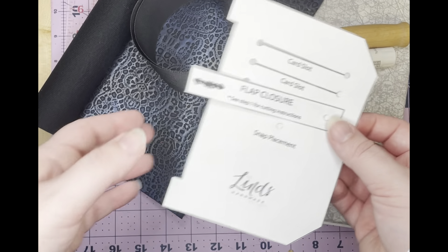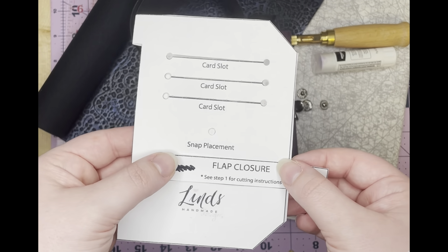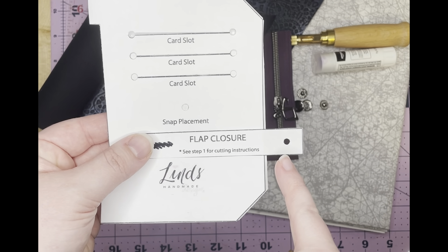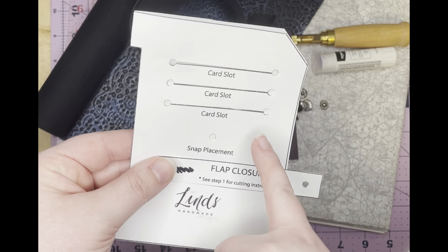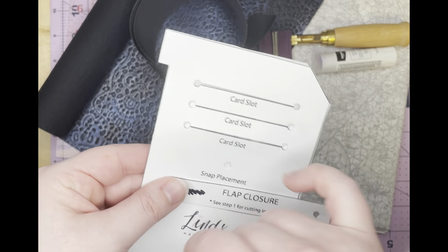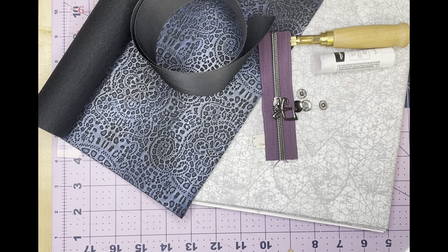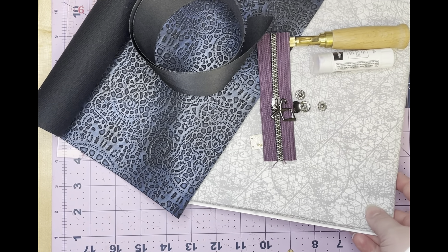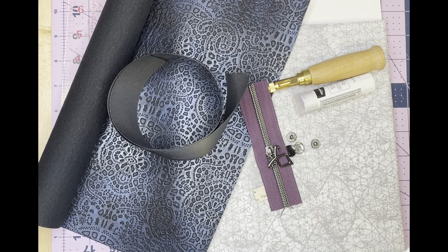These are the two pattern pieces we'll show on camera. The only reason we'll show these is to show you how we punch the holes into the material and the slots. Normally I use my Cricut Maker to cut it, and I know not everyone has one or a Silhouette, so we wanted to show you how to do it without one of those machines, because you definitely can.